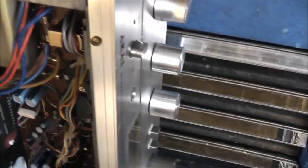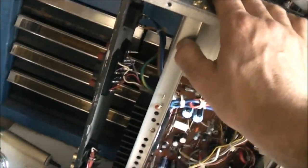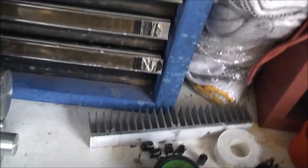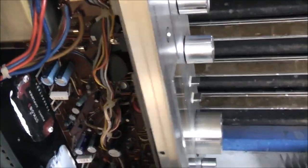It's definitely worthwhile fixing one of these if you come across an amp like this with faults — they're still worth fixing. Especially old Japanese gear from the late 70s and early 80s. Hi-fi gear from that era is always worth fixing. It's better than today's garbage. That's enough for now — thanks so much.